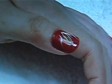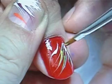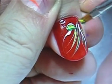Next, using your teardrop stroke or a comma stroke, paint the petals of the flower.